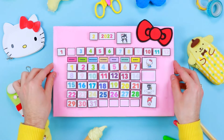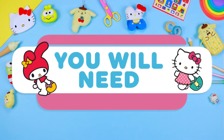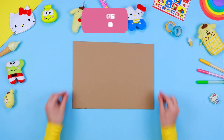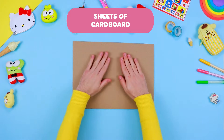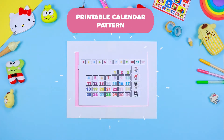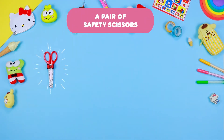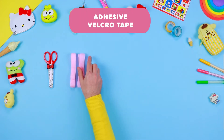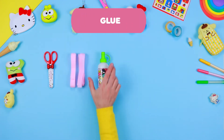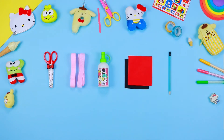Do not waste any more time, and let's check what we need: sheets of cardboard, a printable calendar pattern, a pair of safety scissors, adhesive velcro tape, glue, sheets of coloured EVA foam, and a pencil.